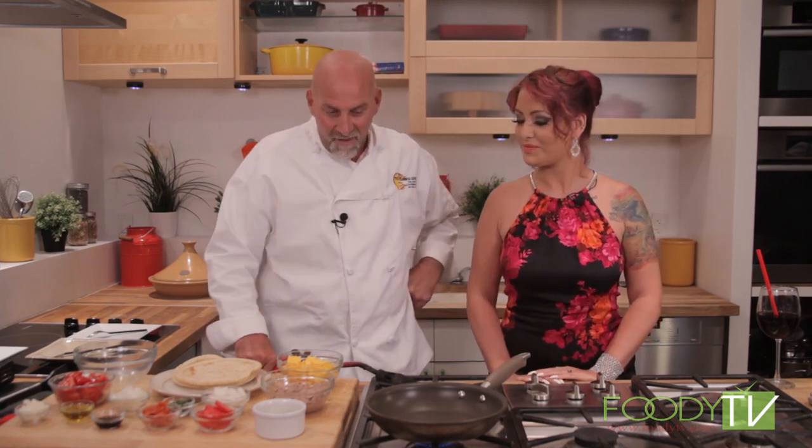Welcome to the Flaming Greek, the hottest cooking show on the planet. I'm Cammie and this is the Greek. What are we cooking today? Today we're going to do a tuna melt. I'm going to fire up this torch, get this pan hot, and we're going to start with the pita over here.